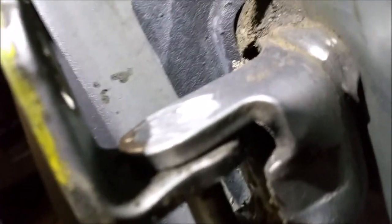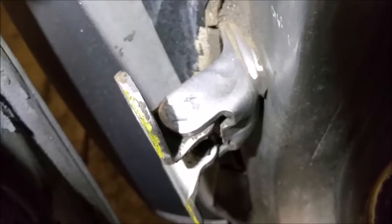It's flush — it's ready to get knocked out with the driver pin.